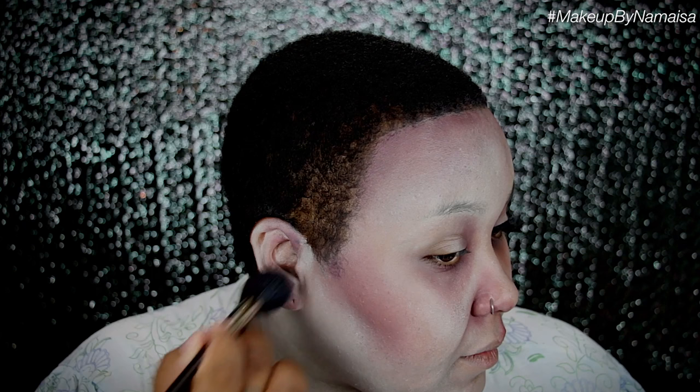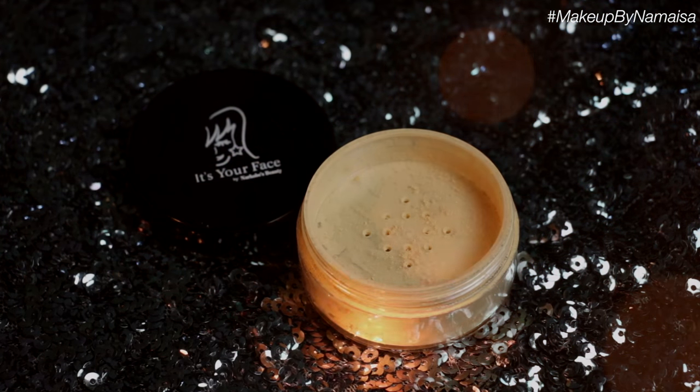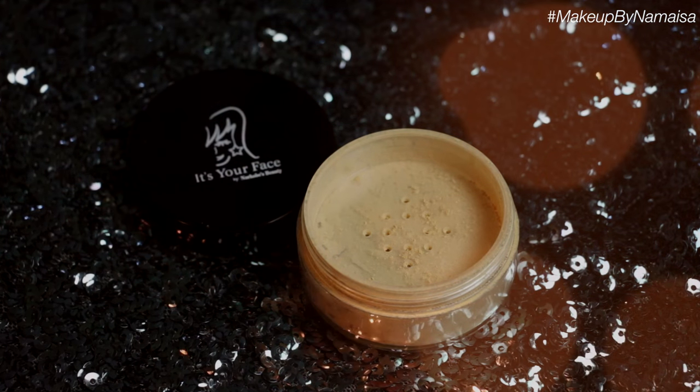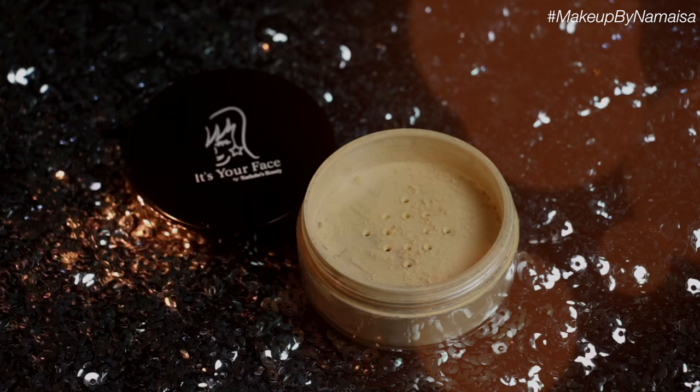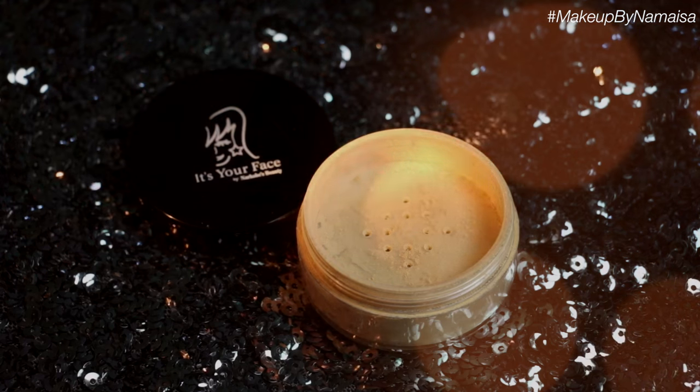I almost forgot to mention — I'm also applying it in a messy way onto my ear. Now to set all the cream paints and to give the white a little more of a yellow hue, I'm going to use my It's Your Face Cosmetics Louve Setting Powder Number 3, which has a yellow undertone. With a large powder brush I'm just going to apply that on top of the cream foundations I applied before.